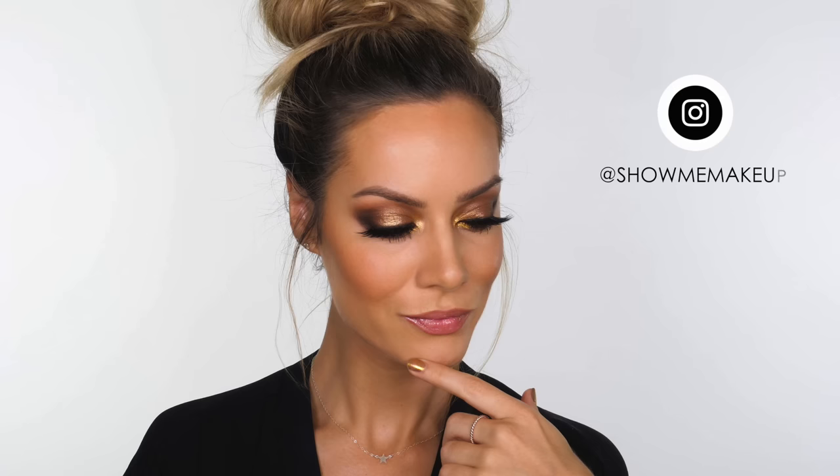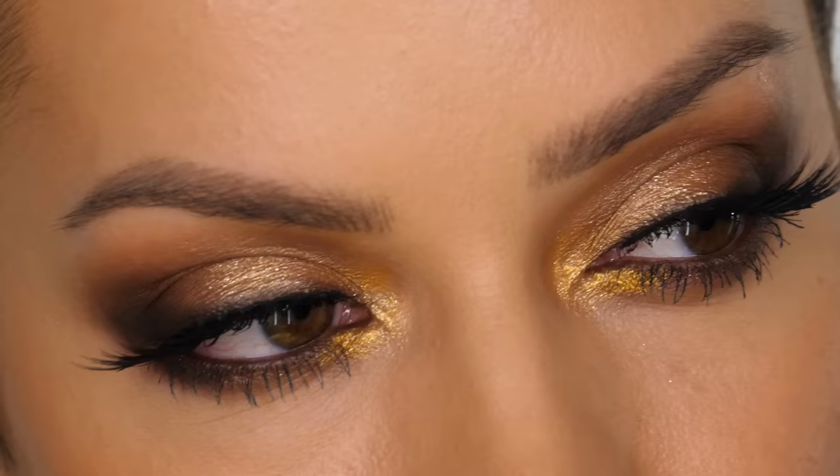Welcome back everyone. Today I've created this gold smokey look. The party season is upon us and my birthday is next week, so I was in the mood to create something classy and eye catching.